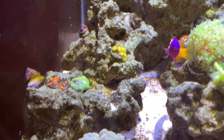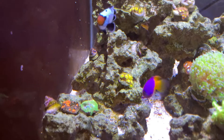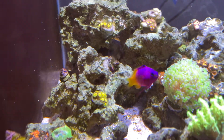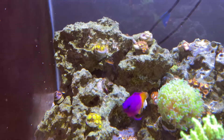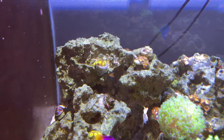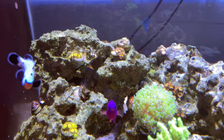Moving upward in the tank, I moved the Zoas to try to start covering over this rock, because I think it would be really cool to have like a Zoa garden on this side. I want to start transferring the Zoas to the right of it to try to get that one left side looking great, just like the Zoa tower that I really like.